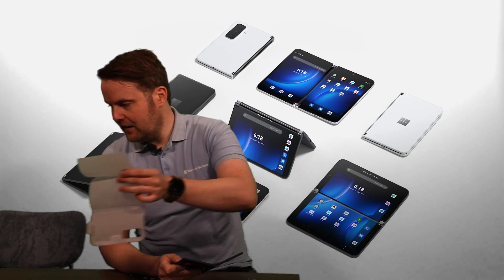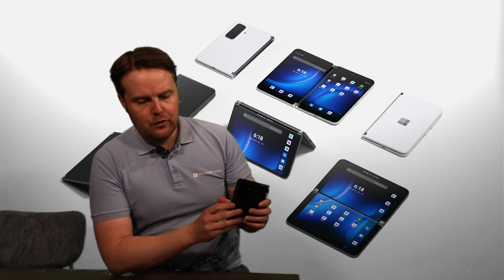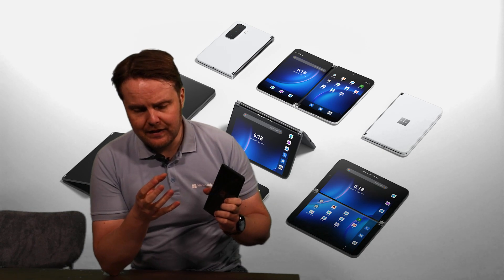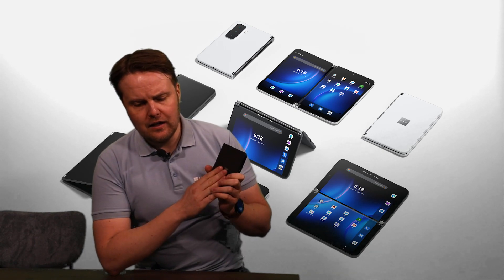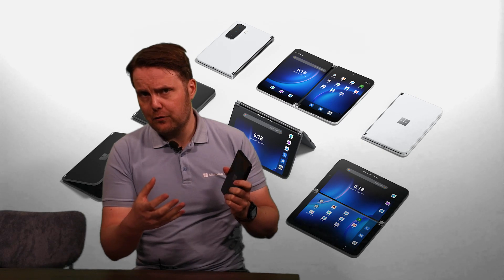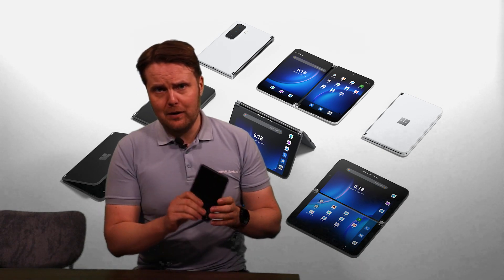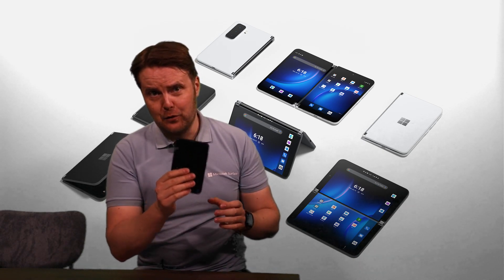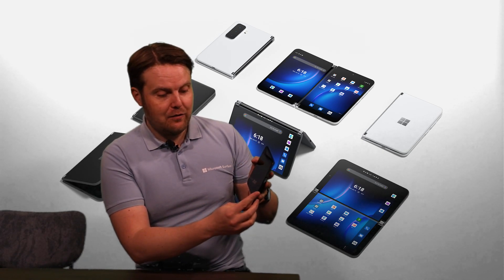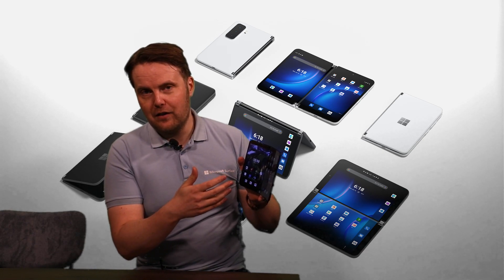In terms of the history of the Surface Duo line, about a year and a half ago the Surface Duo version one was launched — it brought a really new form factor to the market. Now with version two, many things are improved. What you need to know about Surface Duo 2: it's more than a phone. I would call it an upgrade to your phone — it's a dual-screen mobile productivity device that fits in your pocket.